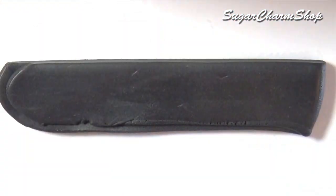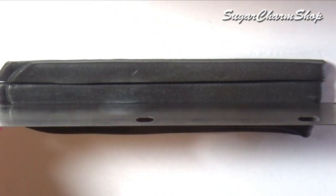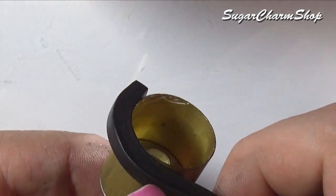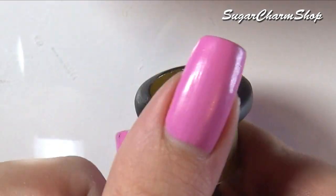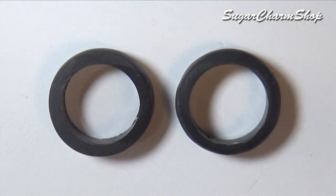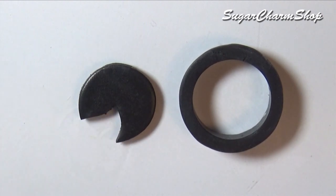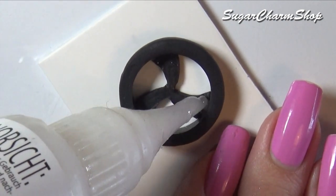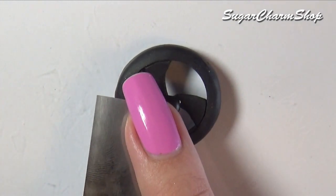To make the wheels, I rolled out a thick sheet of polymer clay, cut out a couple of strips and wrapped them around a cookie cutter. Round off the edges and bake. You then want to create the inner spoke detail. Put them together using liquid clay and bake again. Add a small dome shape to the center and bake one last time.